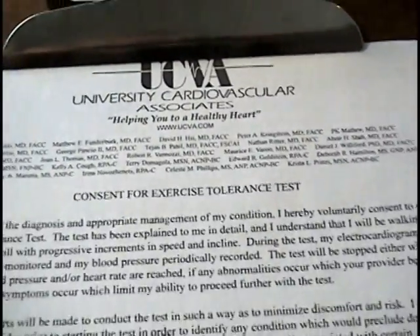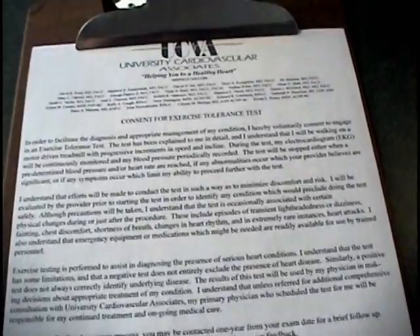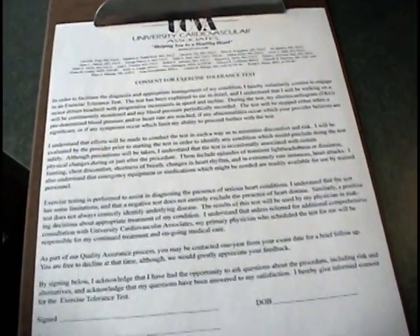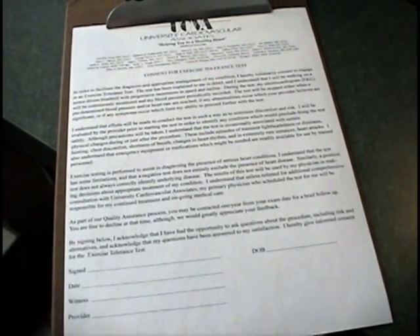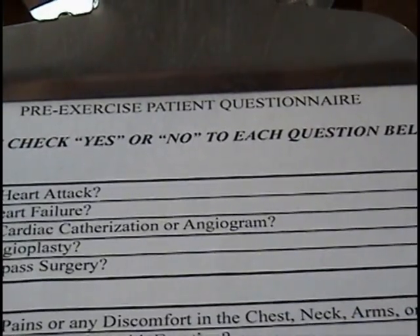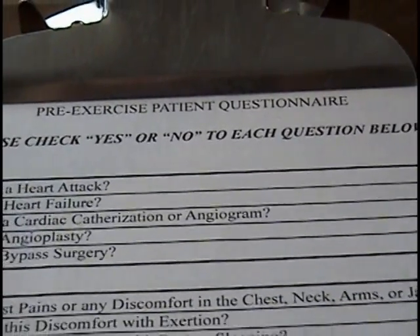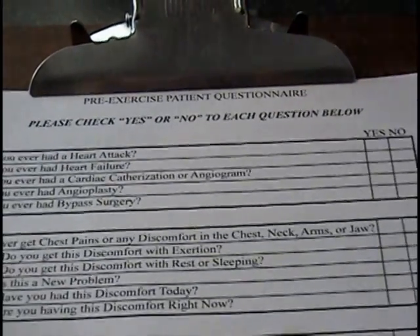The receptionist will then provide you with a consent form regarding the exercise tolerance test. This form will be signed before we begin and our staff will review it with you. The reverse side of the form is a questionnaire. Please answer these questions based on how you are feeling at that moment.